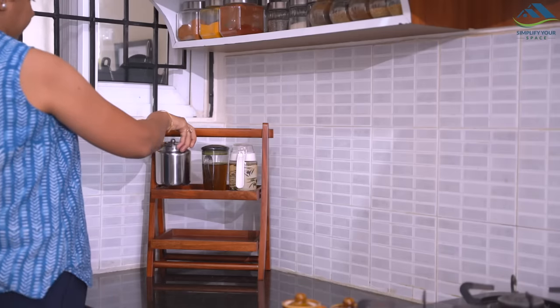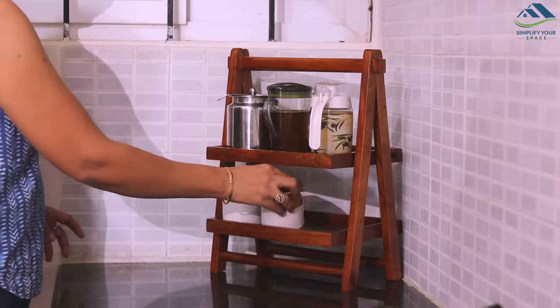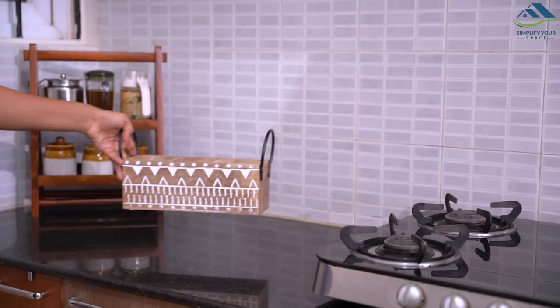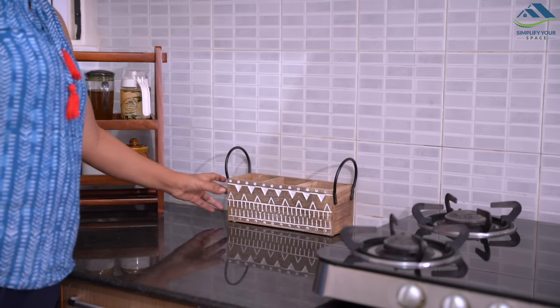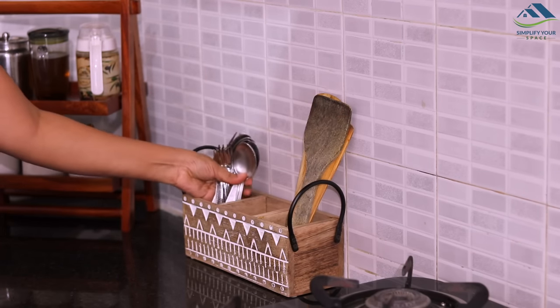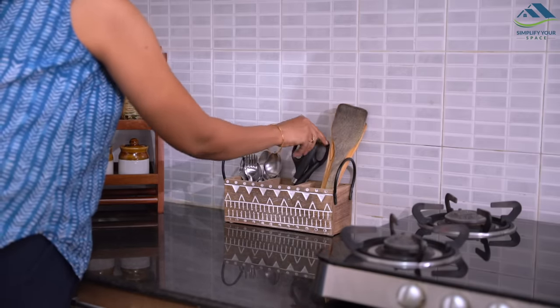The top part is utilized to store oil dispensers and a ghee pot. The bottom part has ceramic jars of sugar, tea and salt. Next to this, I have placed this lovely looking handcrafted wooden cutlery organizer, which is used to store wooden spatulas, pair of scissors, knives and cutlery.